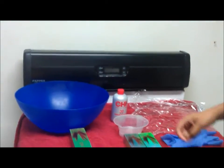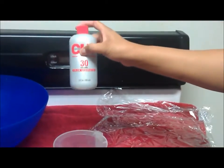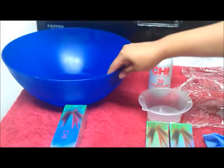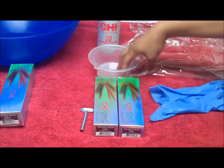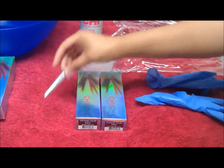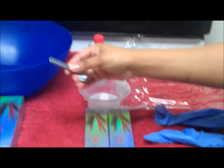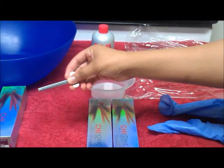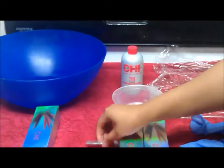What you're going to need is developer — I got 30 developer — some saran wrap, a bowl which the hair will go in, a measuring bowl so I can be accurate on how much developer, gloves, and I use this for the color — a dye tube, yeah — because it's hard to do by hand.